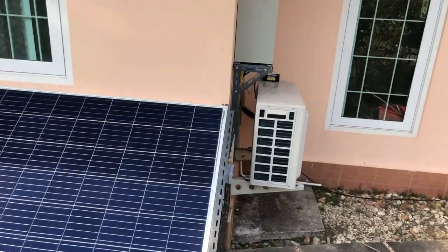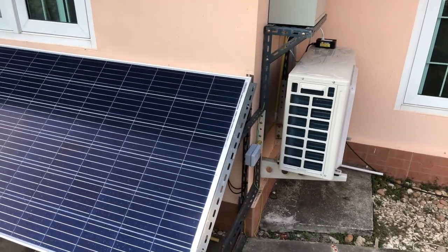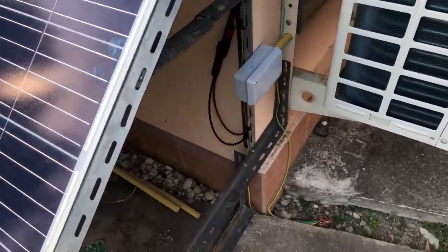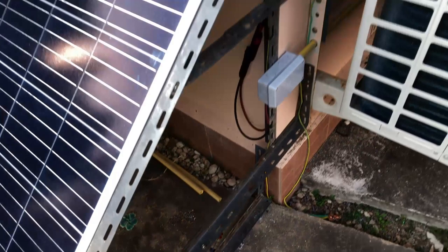Because we rent this house, I didn't want to put any holes in the wall, and I managed to do it without any holes in the wall. I've just used existing brackets, such as the air conditioning bracket, to be able to fasten everything to the wall and make sure everything's secure.